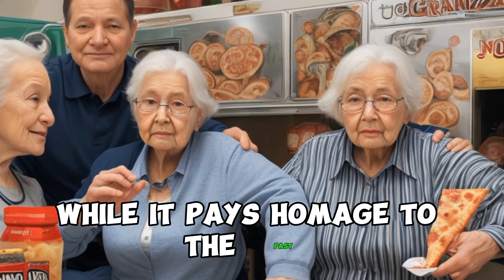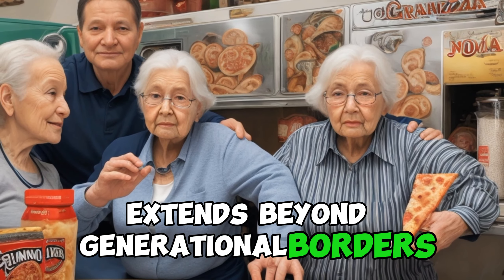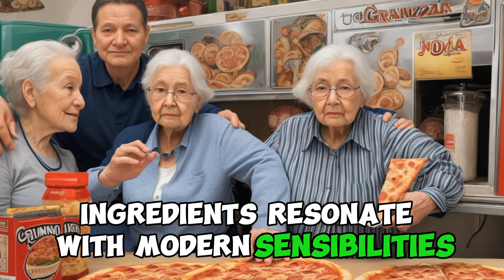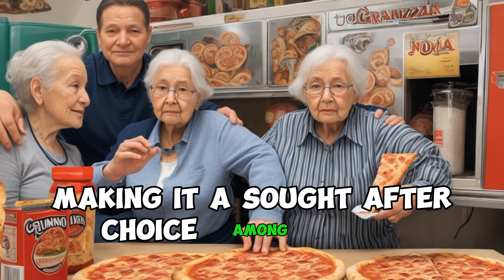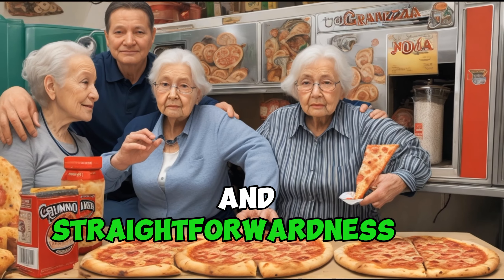While it pays homage to the past, Grandma Pizza's timeless appeal extends beyond generational borders. Its simplicity and focus on quality ingredients resonate with modern sensibilities, making it a sought-after choice among pizza enthusiasts who appreciate the authenticity and straightforwardness of this classic.